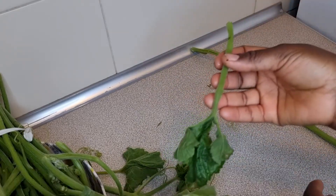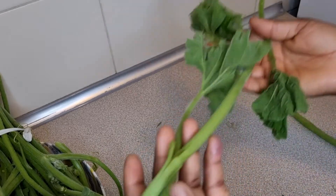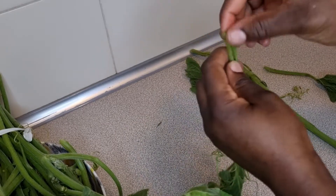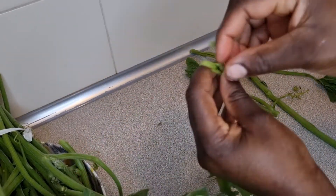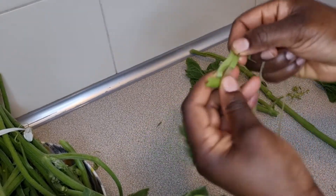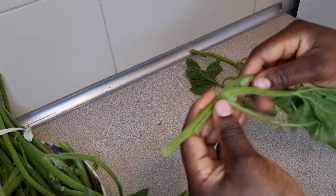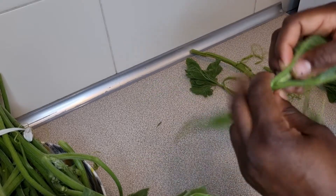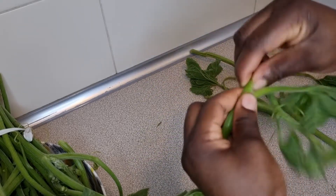When you have what you want, you have to peel out the outer layer like so. If you do not do it properly, your vegetable will be hard, because the stems or outer layer make the pumpkin leaves harder. So try as much as possible to remove everything that you can.